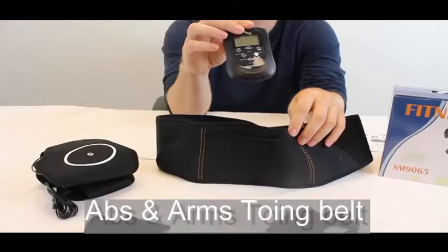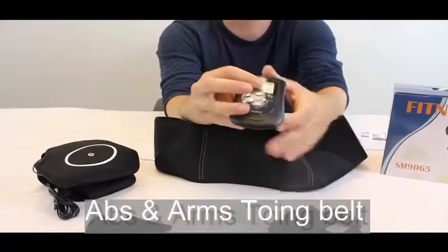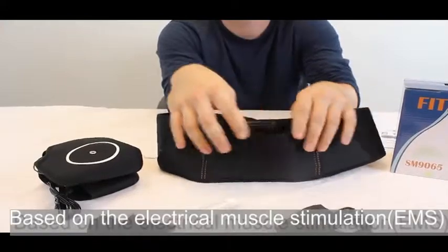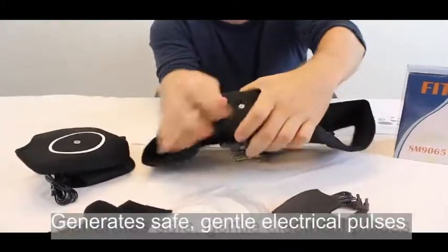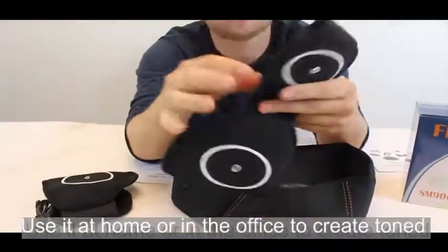It's with the power of TENS, and it fits in the palm of your hand just like that. The abs and arms toning works on the principle of EMS, electronic muscle stimulation.